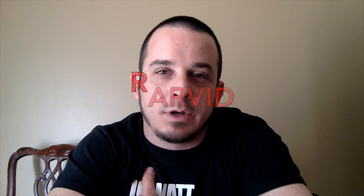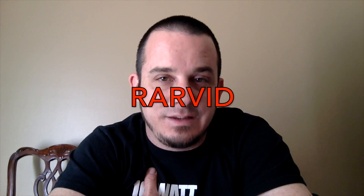Anyway, thanks for watching. Like, subscribe, comment, and share. Don't forget you can use coupon code RARVID at truetechtools.com to get $10 off your purchase of $10 or more, and we'll see you on the next video. Peace!